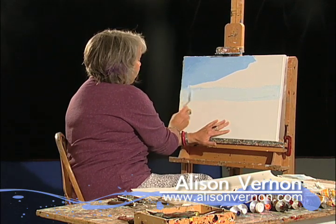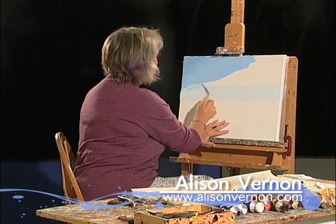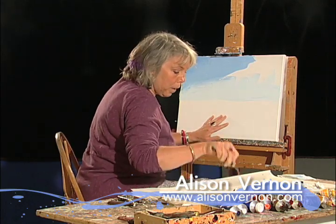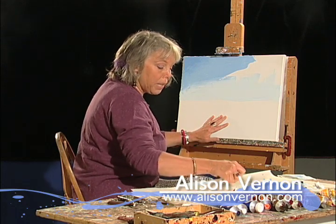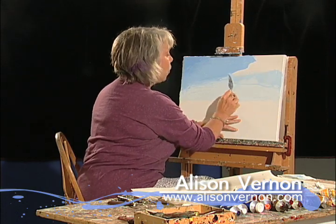I'm cutting my canvas pretty much in half so that the sky is going to be a very integral part of this painting. And when I mix my paint, I mash the paint together — the colors together — sort of like you would mash potatoes.